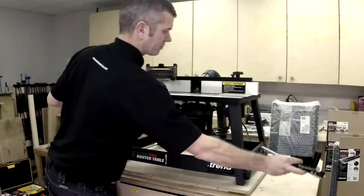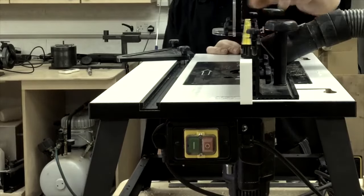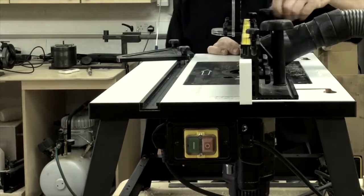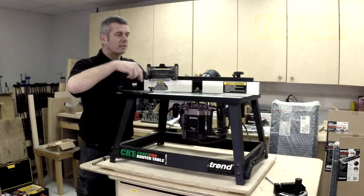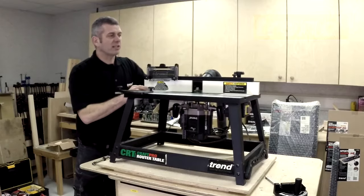Also, there are big turn buttons at the back here, which means that the back fence can slide in and out, according to how we want to set it up, depending on what kind of work we're doing.